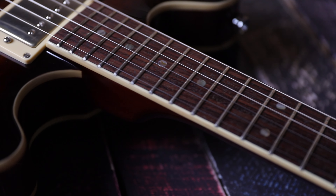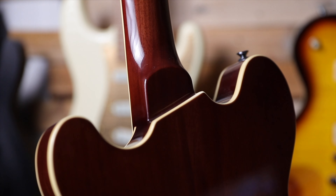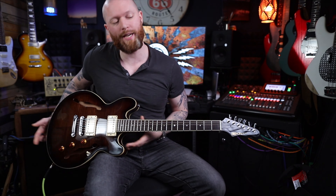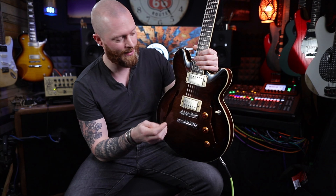Wilkinson tuners, soft C neck profile, 10-inch fretboard radius, rosewood fretboard, 25 and a half inch scale length and 22 frets. It's got a really nice heel joint, so if you are doing some fancy stuff you can go right at the dusty end — that's really easy to get to. It's really comfortable to play.